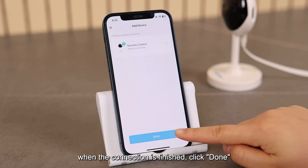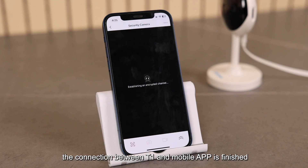When the connection is finished, click "Done". The connection between T1 and the mobile app is finished.